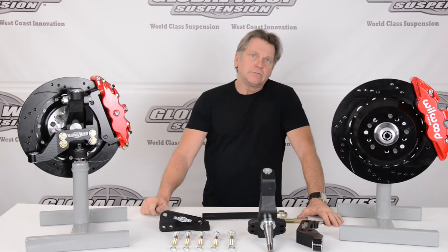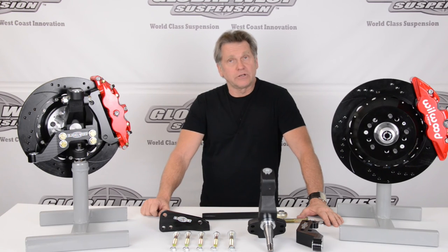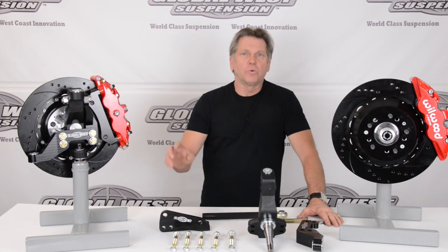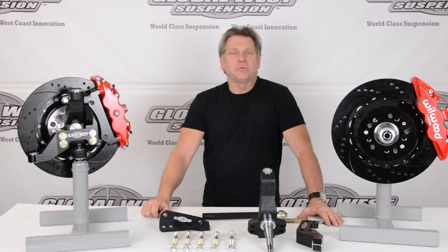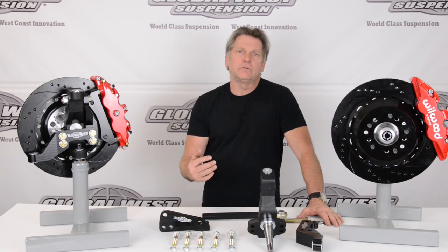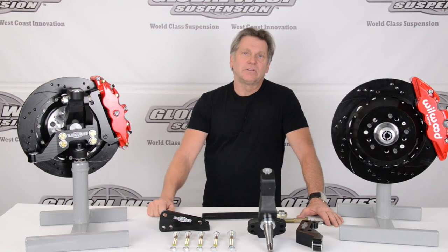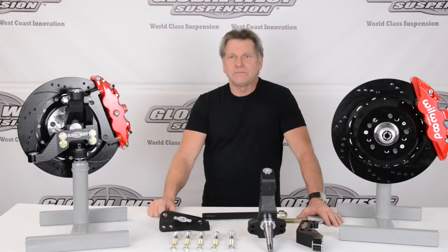The part number for the spindle is GW LSA-1, but it's modular, which means there are multiple part numbers that go with it. For explanations on what we've got going on, or to find out what part numbers or components we have to make what you have work, get a hold of us. Just give us a call on our tech line at Global West.